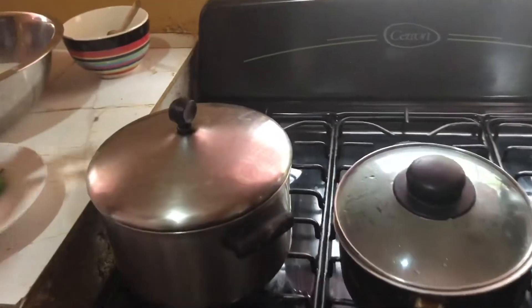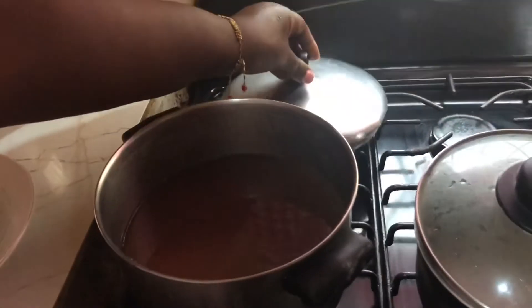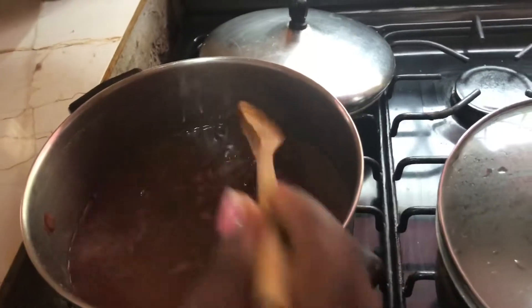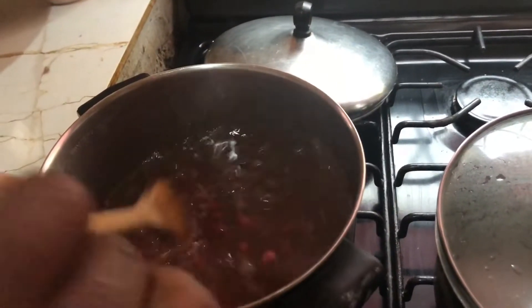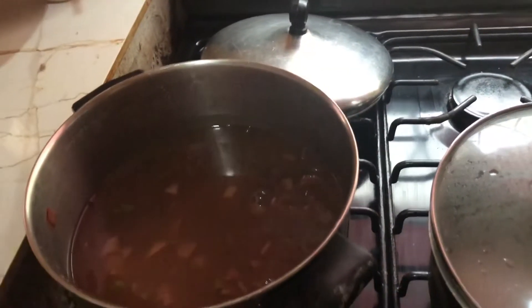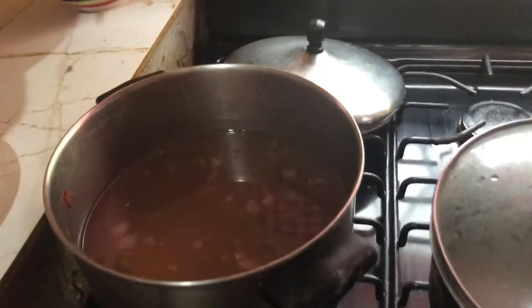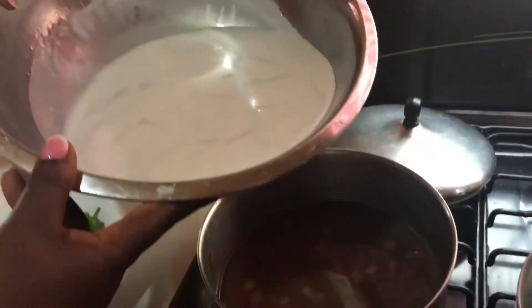Hi guys, welcome back. So the peas are cooked and I transferred them from the pot that it was in because I'm going to be doing something a little different today, so I'm going to be showing you exactly what I'm doing. This is the cooked peas, and this is the coconut milk that I'll be pouring into it.